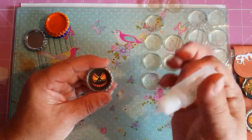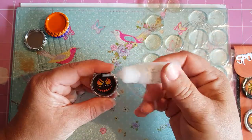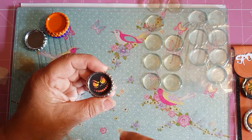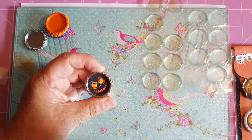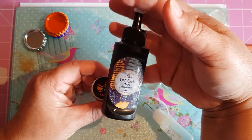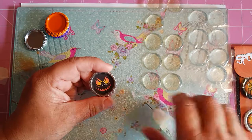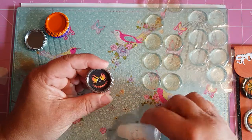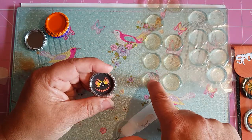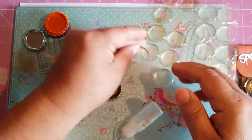Now this is where some people vary. Some people use crystal lacquer, some people use epoxy resin and just fill the top with it if they don't have the stickers. That's a choice you can make, but that takes time — you need to leave it to dry. You can put crystal lacquer on and leave it to dry, put crystal lacquer on and then put a sticker on top, or you can just put your sticker on top. I think I might use one of these wee glittery ones.